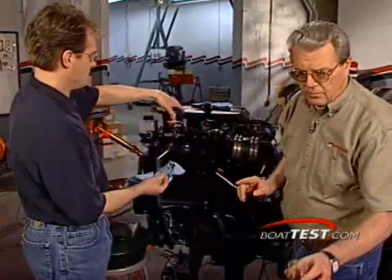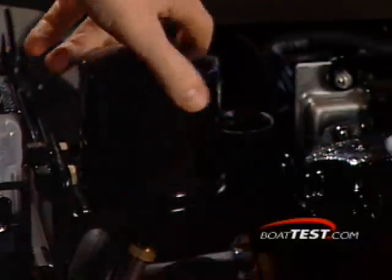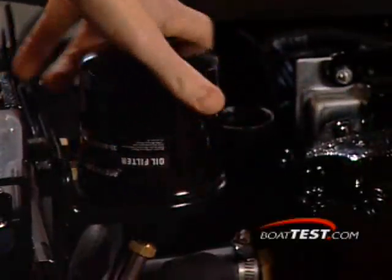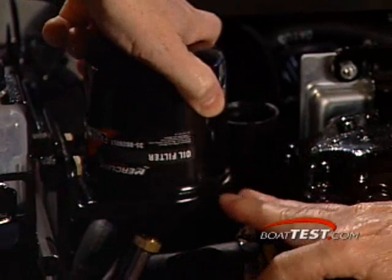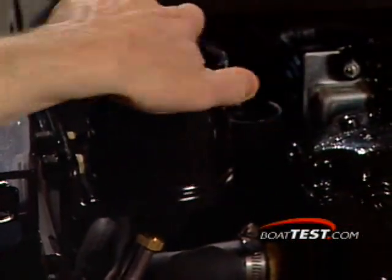What does oiling the seal do? Well, the next time you want to change oil and filter, Mike, this will make it much easier to pull it off. And how tight are you supposed to make the filter? Once the seal comes in contact, three quarters of a turn tight. And that's it.